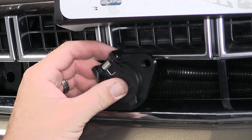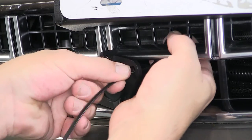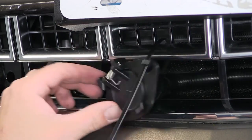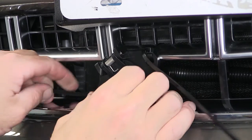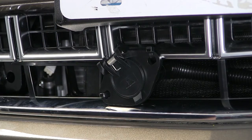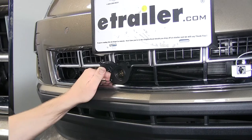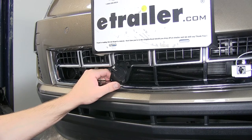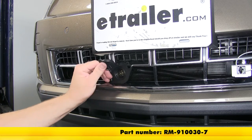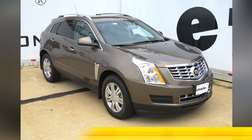Now we'll go ahead and secure the new 6-round connector. For this application, we're just going to use a couple of zip ties and secure it directly to the fascia. Once we have it secured, we'll go ahead and cut off the excess from the zip ties to clean up the install look. That'll do it for the Roadmaster 6-pin 6-round trailer connector, part number RM-910-030-7, on our 2015 Cadillac SRX.